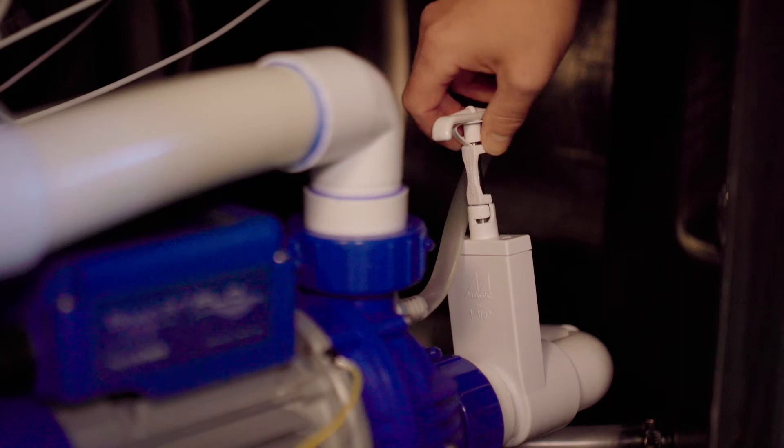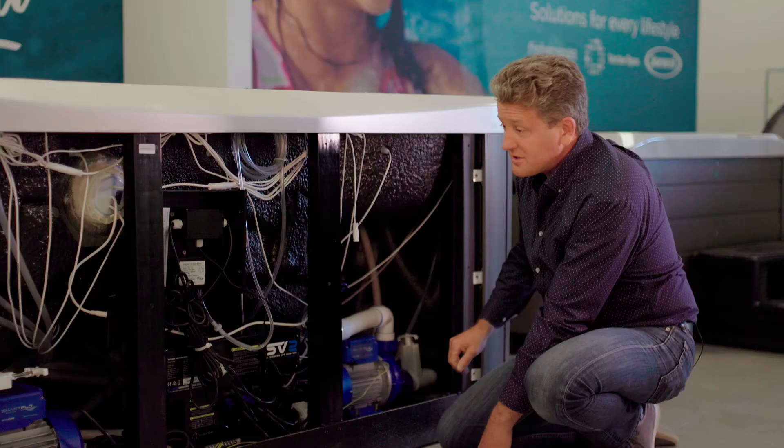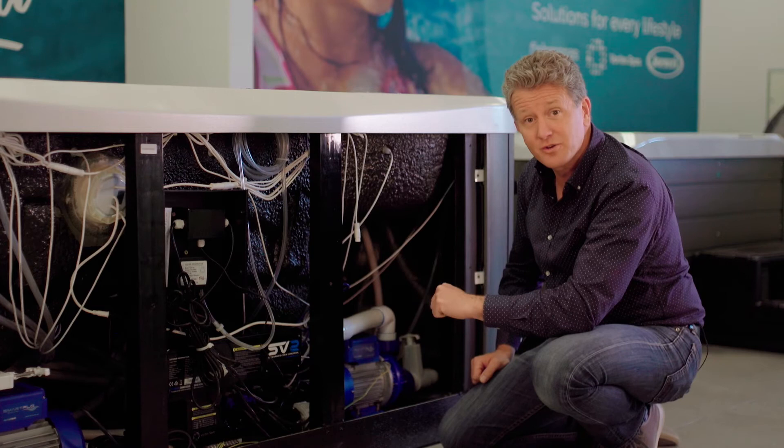First, remove the safety bar. Then push the valve handle down all the way into the groove and turn it clockwise. That valve is now shut — then go shut the other valve. There will still be a small amount of water in the UV tube and in the plumbing, so it's a good idea to have a towel nearby to soak up the water when you open up the UV sanitizer.